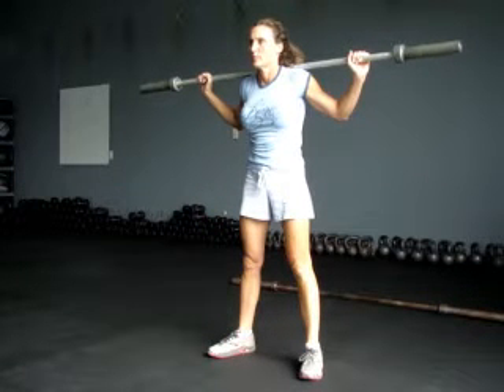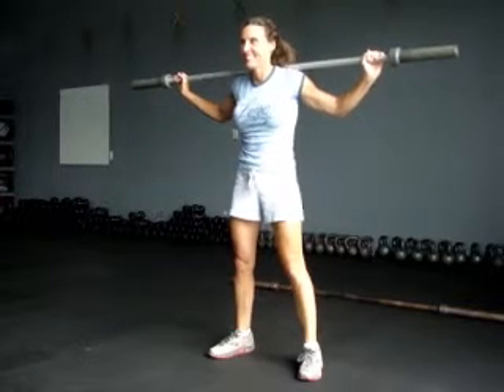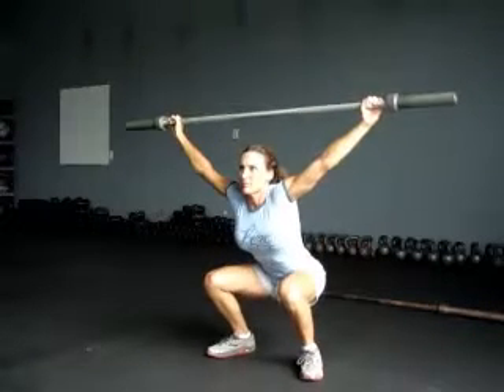Now we're going to do overhead squats. Bring your hands wide on the bar. Push it up, go into a squat position — you want to show your shoulders, keep them up. Go into a full squat. There it goes.